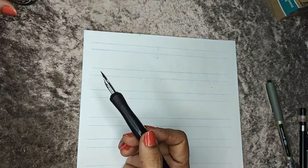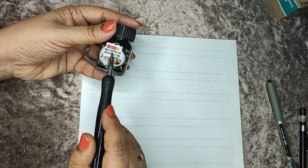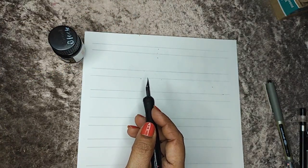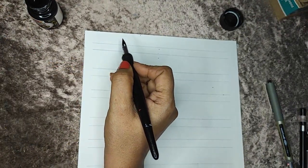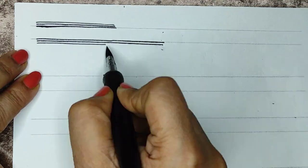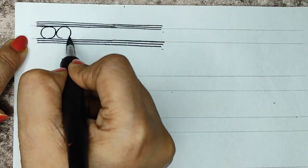I am using a drawing nib and a holder to draw my borders. We are going to do really beautiful borders using Camel waterproof drawing ink. It is important to use waterproof ink because it will not bleed when we start to color it. We will repeat our pencil lines with the nib and make our borders.